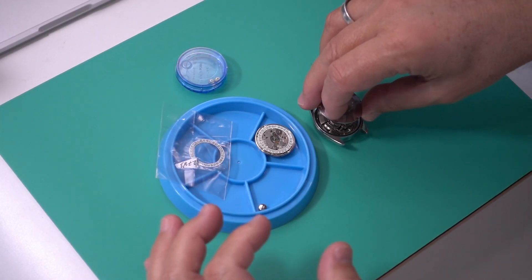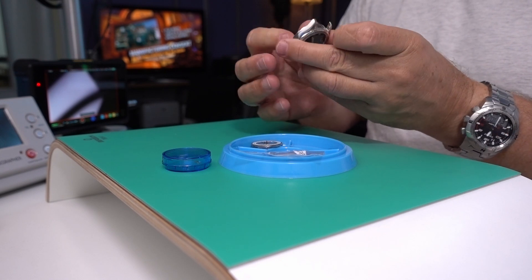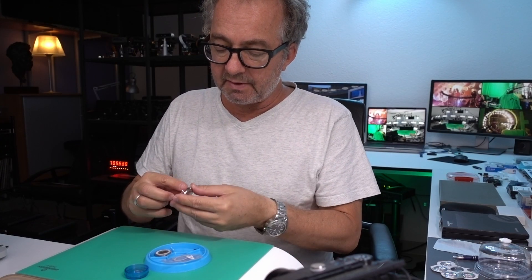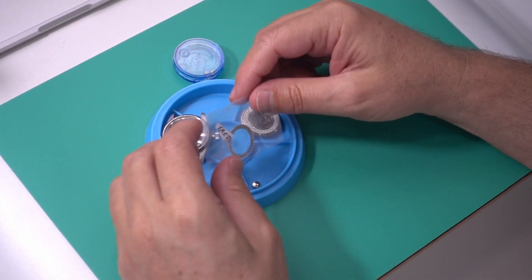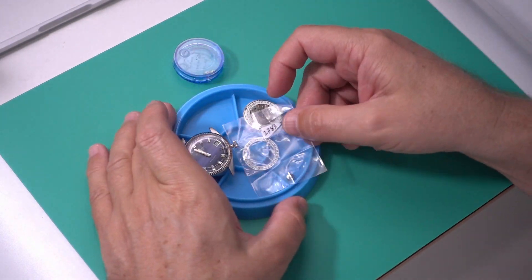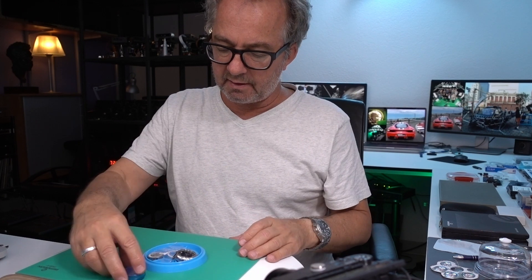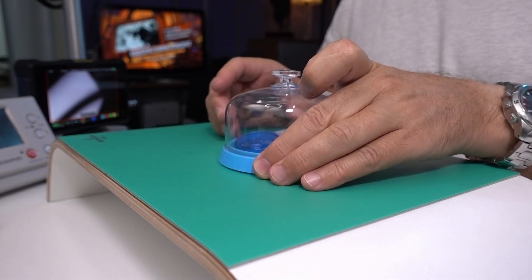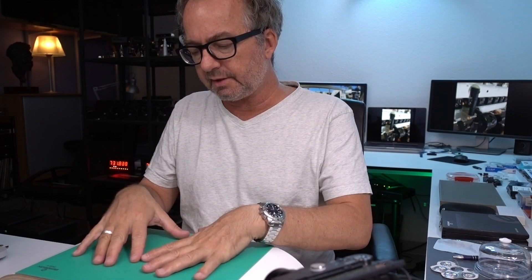Anyway, there'll be all these kinds of fun challenges in making this into a perfect watch. And finally, because the amplitude is low on the working one, the movement also needs a complete overhaul. Because I'm comfortable with these ETA movements from this period, I should be able to do another complete restoration on that. I'm not sure this is my very next big project, but it's fun to have a project like that.